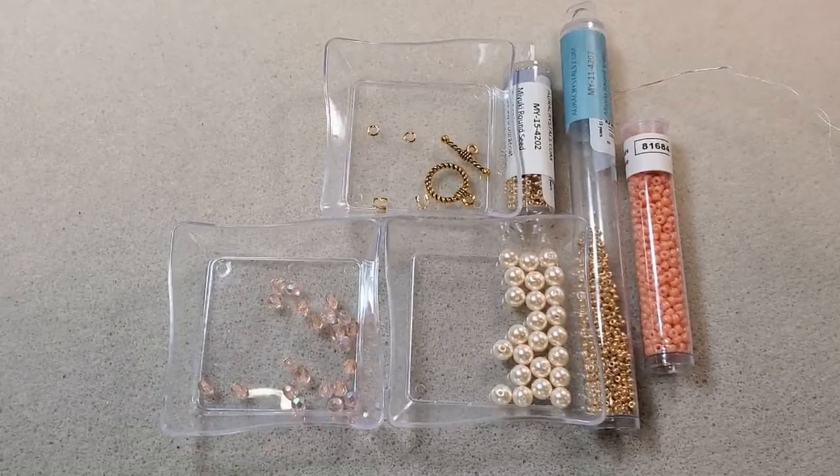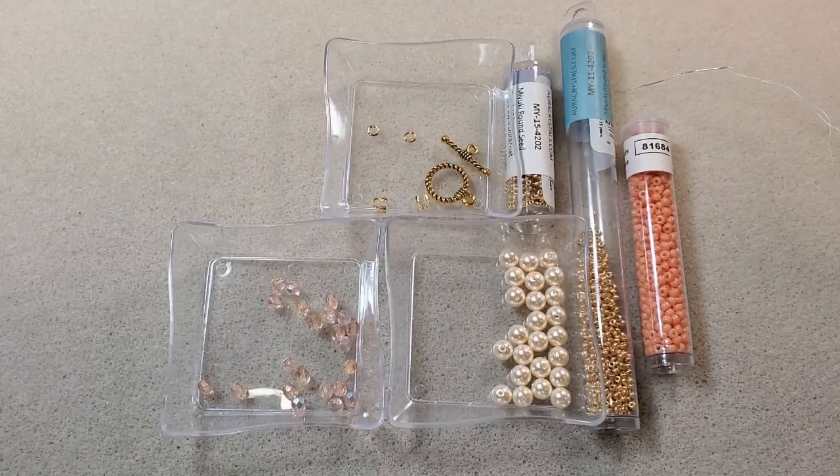Hey everybody, it's Teresa. Welcome to my channel. I'm going to make a bracelet today, and I'm going to use some of the beads that came in the most recent Potomac Beads Treasure Edition subscription box, the one for May 2024.